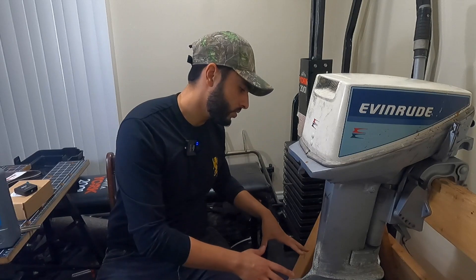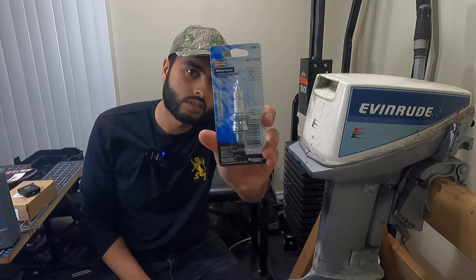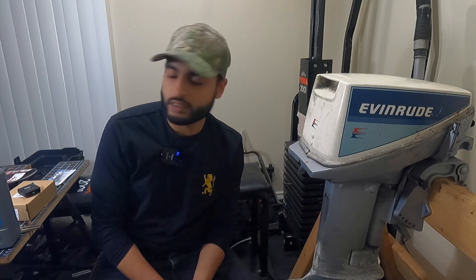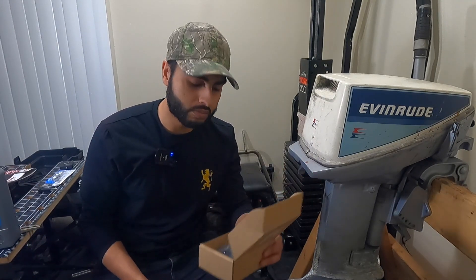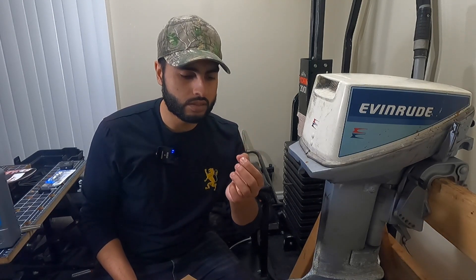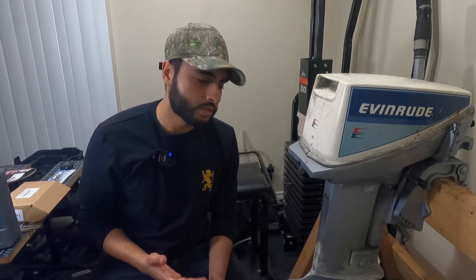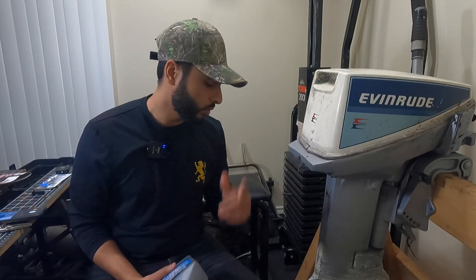If the compression test is okay, I'll move down to the lower unit. I'm changing the spark plugs - the part number is QL77JC4. I also got an aftermarket impeller kit - I'll leave the link in the description below. It was a little cheaper and the impeller is a bit more stiff, but it works. It'll last around two years before I need to switch it out again.